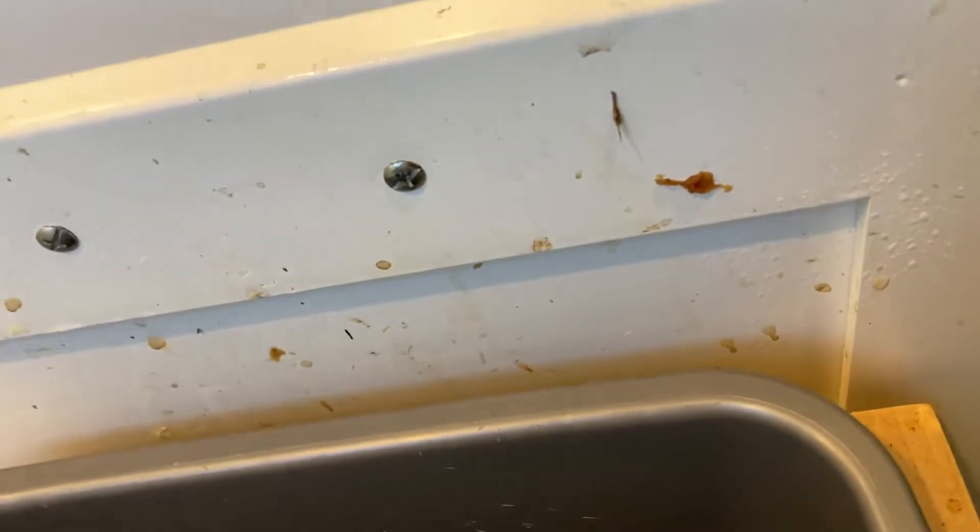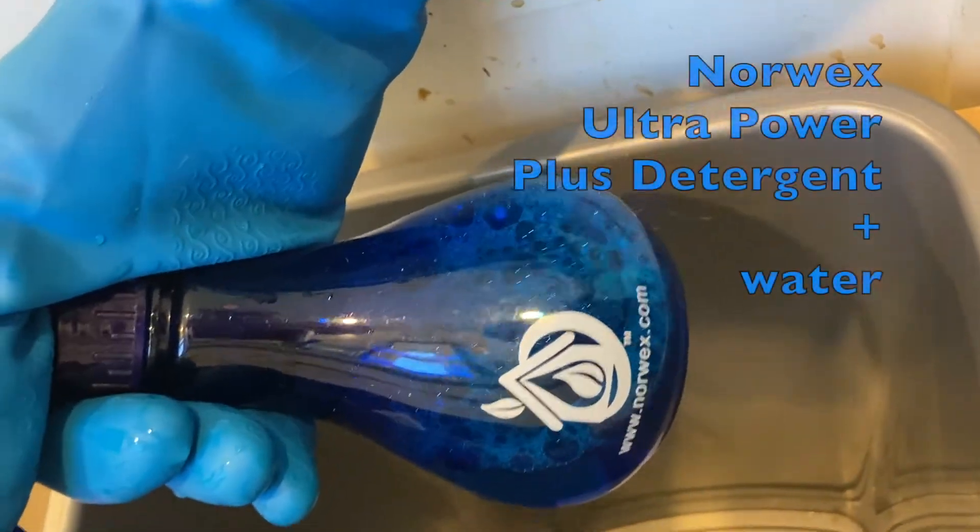We have a dirty garbage can. I have Norwex Ultrapower Plus laundry detergent mixed with water in this spray bottle.